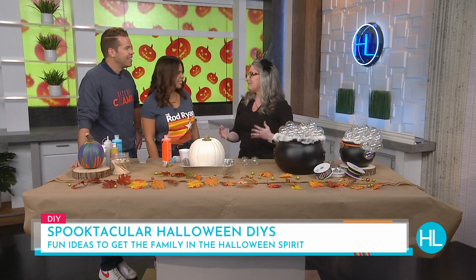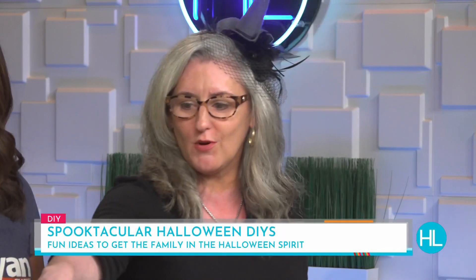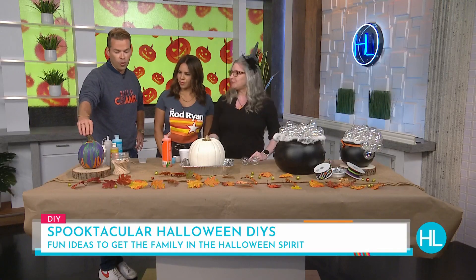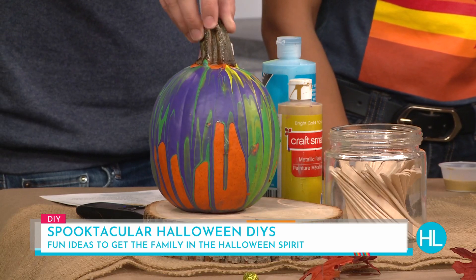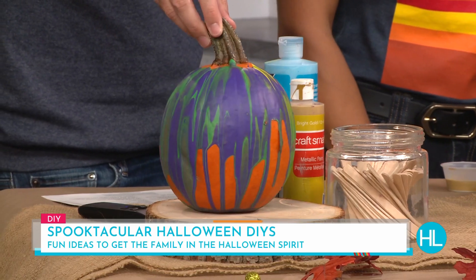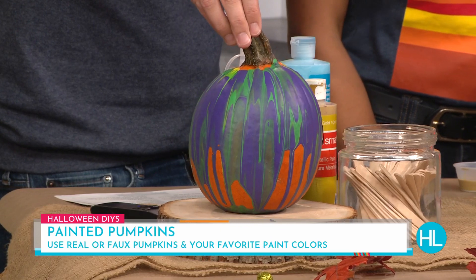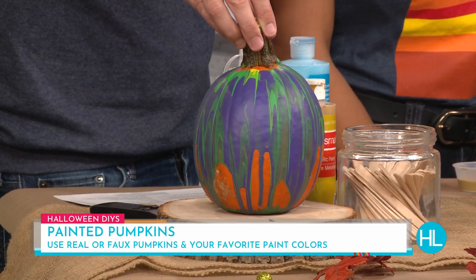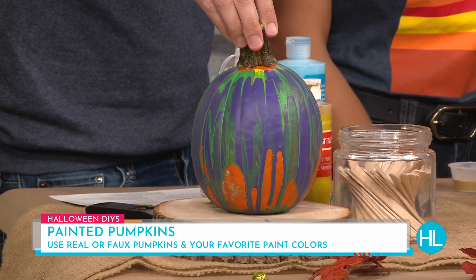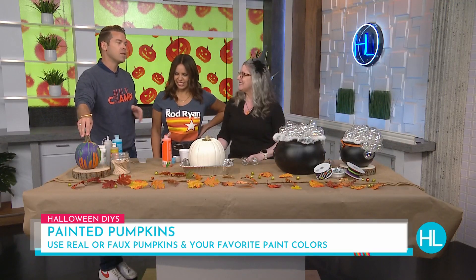Halloween's a really fun holiday to make crafts for, and we've got a couple of really easy projects. The first one is acrylic pouring over pumpkins. A lot of people know carving can get messy, and there are a lot of different ways to decorate a pumpkin — I've never seen anything quite like this. This will make them last. I made the mistake, being from the Midwest, of carving my pumpkin two weeks before Halloween. It was not a good situation by Halloween.